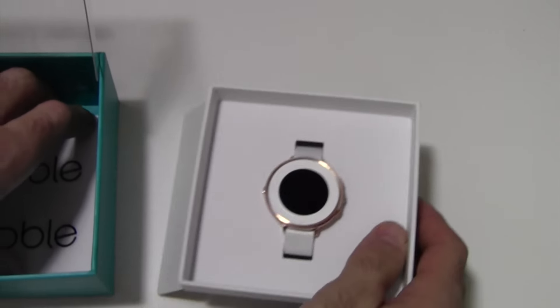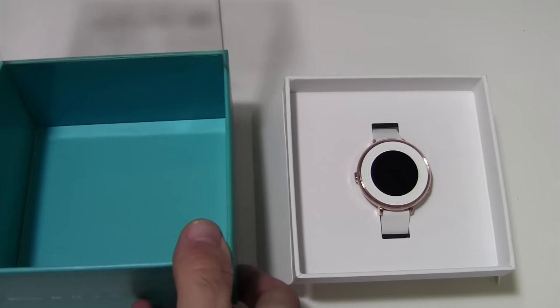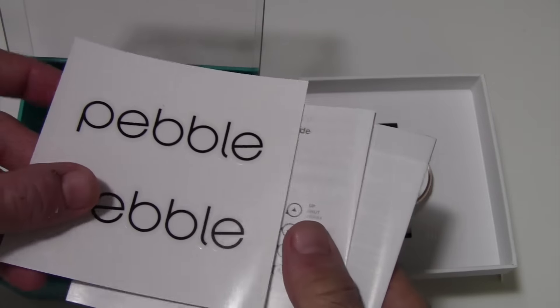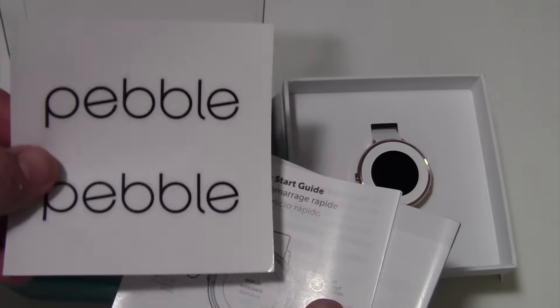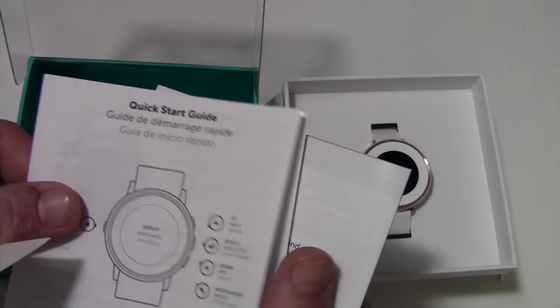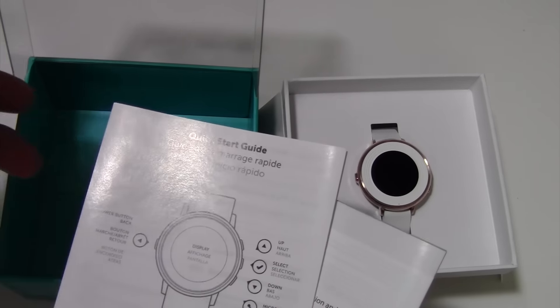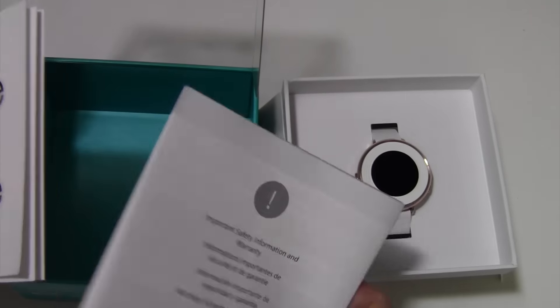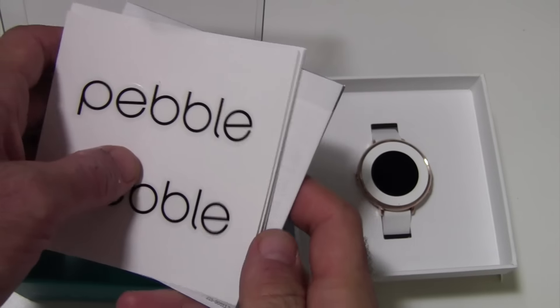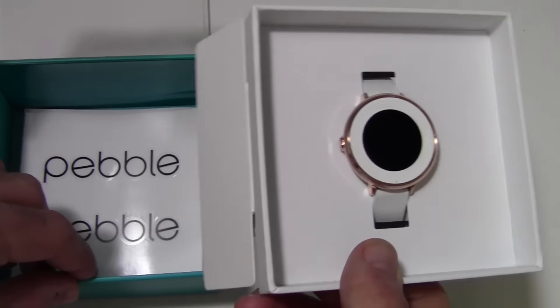You'll see there's other stuff in the box. The stuff in the box is usually things you don't really use very often, but there are Pebble stickers if you want to put those somewhere, a quick start guide to explain how to use the watch — we'll go into that on another video, this is just the unboxing — and then safety information, which you can probably just toss.